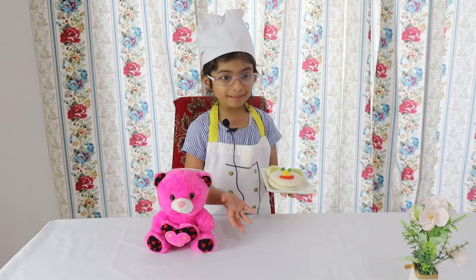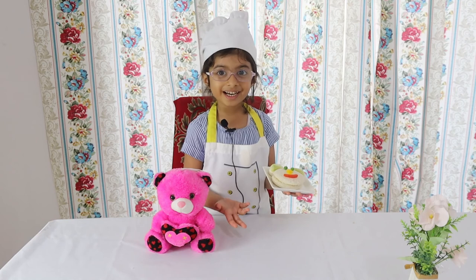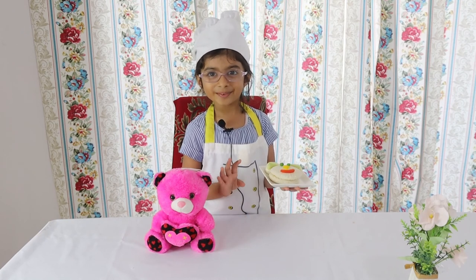I'll put it in the corner. My bear sandwiches are ready — ta-da! Bye-bye!